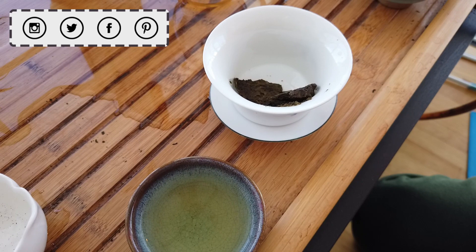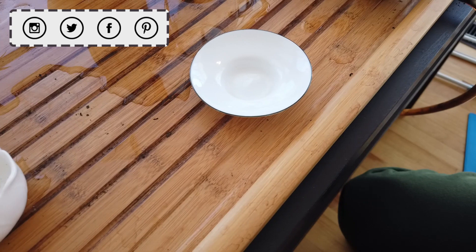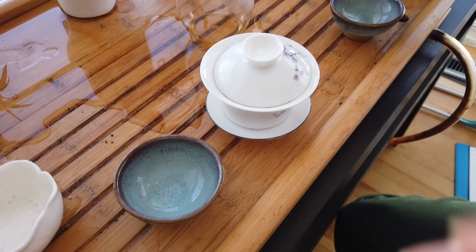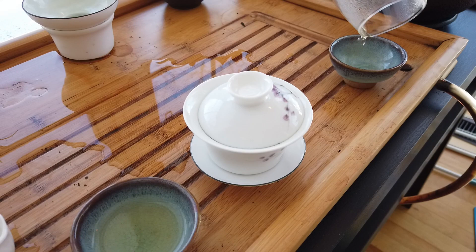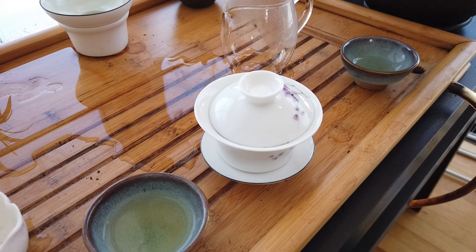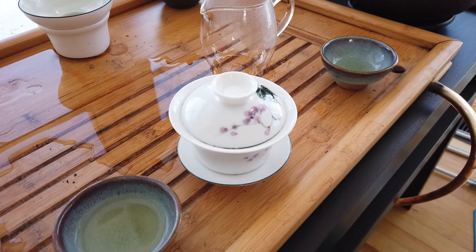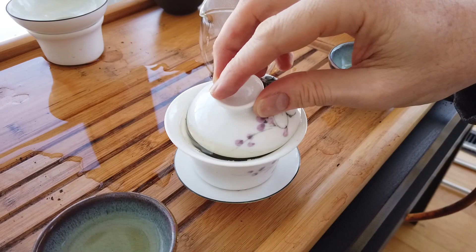It has that chocolatey element too — you're right, this is really similar. Let's finish the first infusion and do the second infusion — maybe a little bit shorter. We hit it pretty hard because it's dense, but maybe it didn't need that. The liquor color looks pretty good.